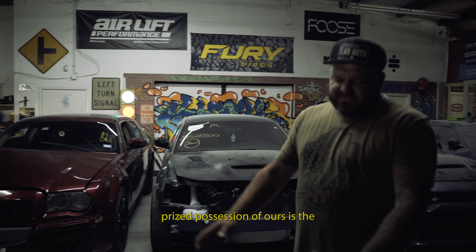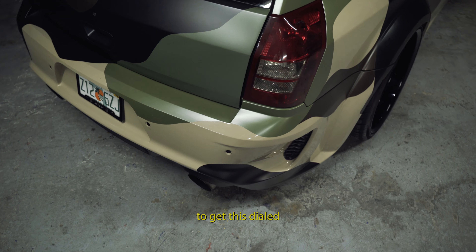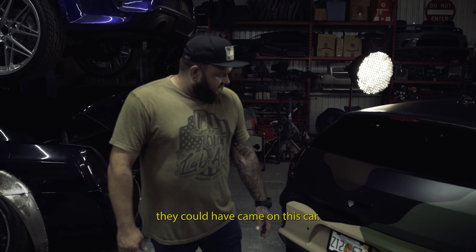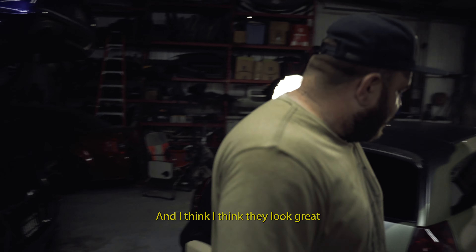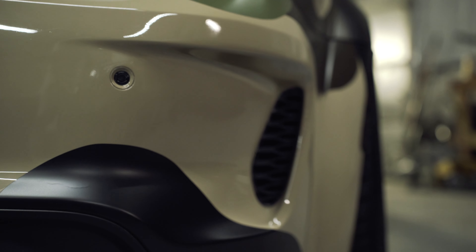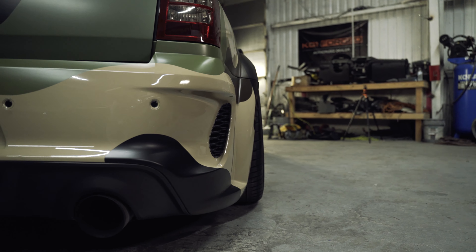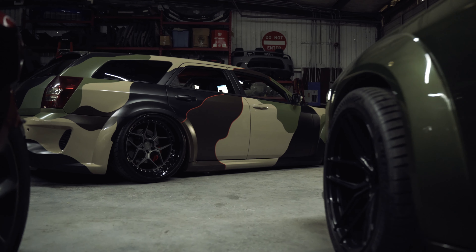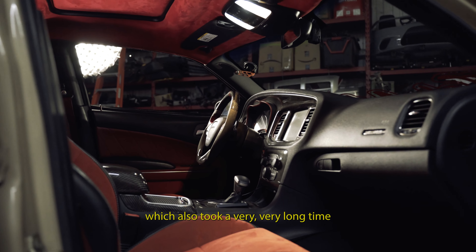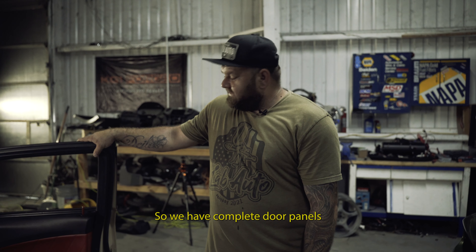Another really prized possession of ours is the bumpers. It took us quite a while to get them dialed in and looking proper — to where they look like they could have come on this car. I think they look great.